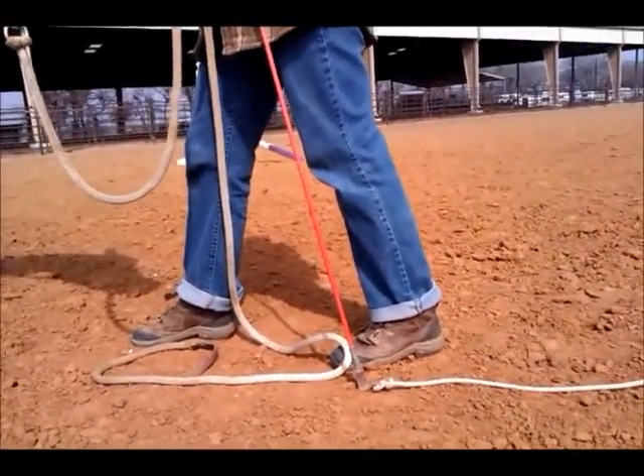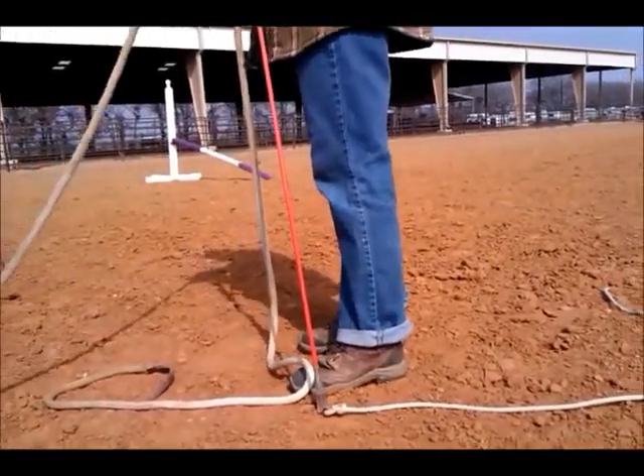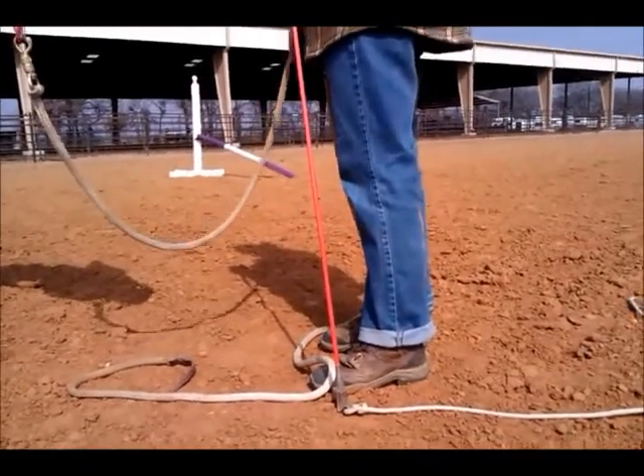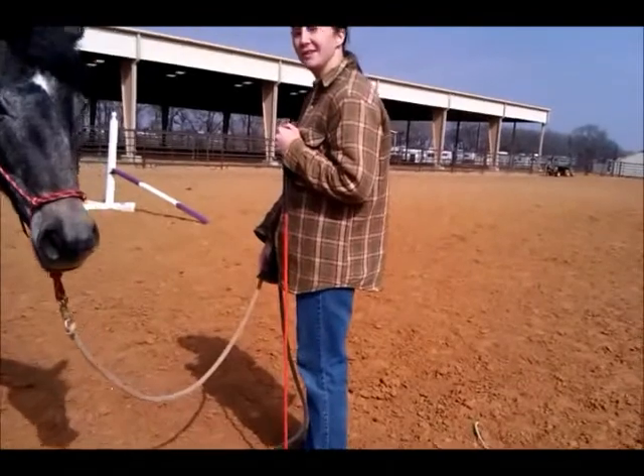Now put your feet back to where they're together. That's just a nothing energy. And when you're slouching, when you're coming over, it's...